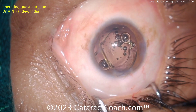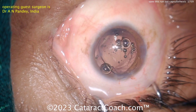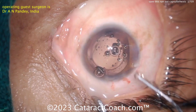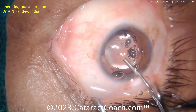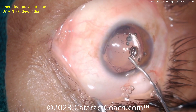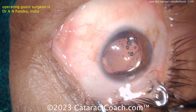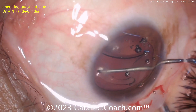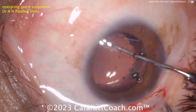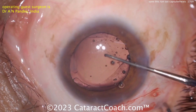Here comes the lens — single-piece acrylic. 7L rule: there's the seven, there's the optic, and there's the capital letter L. So the 7L rule is intact; you have the anti-S configuration. Get that in the bag completely. This is a case where you want to just get out of town and get this case done.